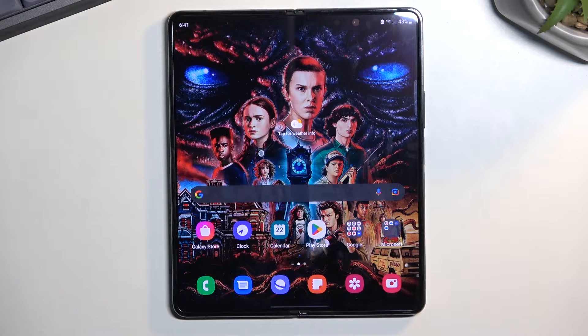This is a Samsung Galaxy Z Fold 4 and today I'll show you how you can record a screen on this phone.